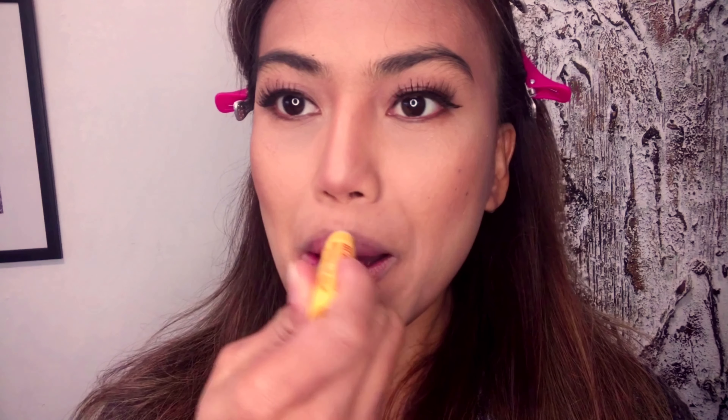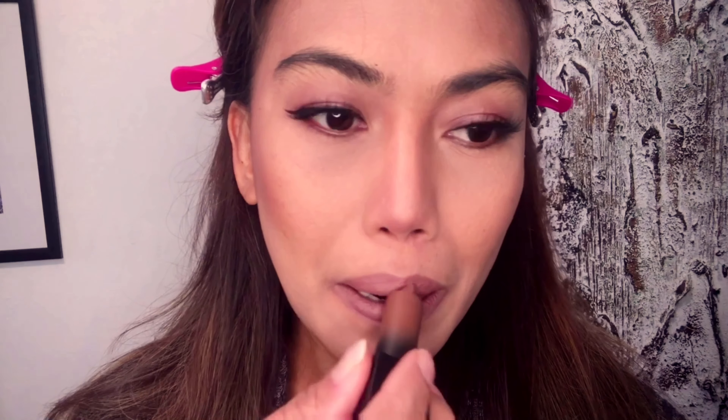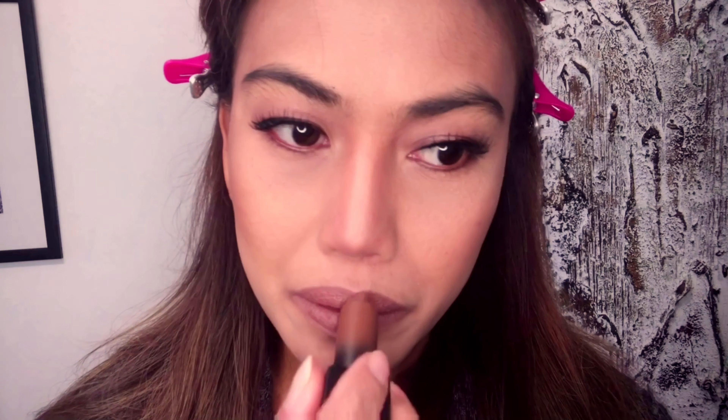We are almost done — it's lips time! Before putting on my lipstick I use Burt's Bees beeswax lip balm. The lipstick I use today is one of my favorites at the moment — the Huda Beauty in color Last Night. I like this color because it really complements my skin tone and blends well with whatever eyeshadow, color, or dress I use. So this is my favorite at the moment. We are finished!